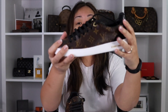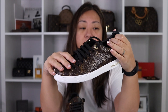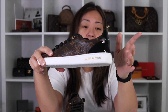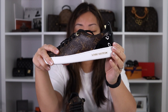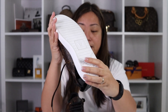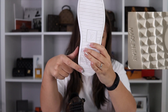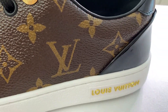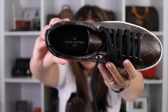Just to get the details out of the way: this is canvas. Canvas doesn't stretch unlike leather. There is black patent leather at the back, and then Louis Vuitton at the bottom with the LV logo. It says Made in Italy. It also has a grommet that says Louis Vuitton, and inside it says Louis Vuitton Paris.